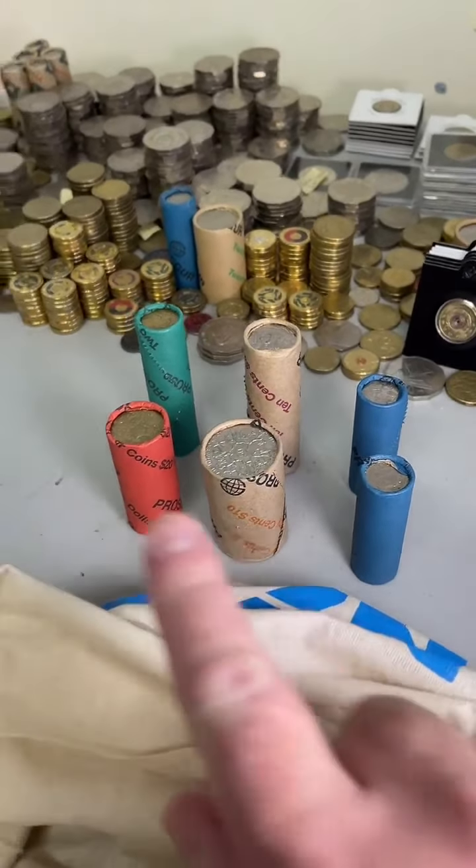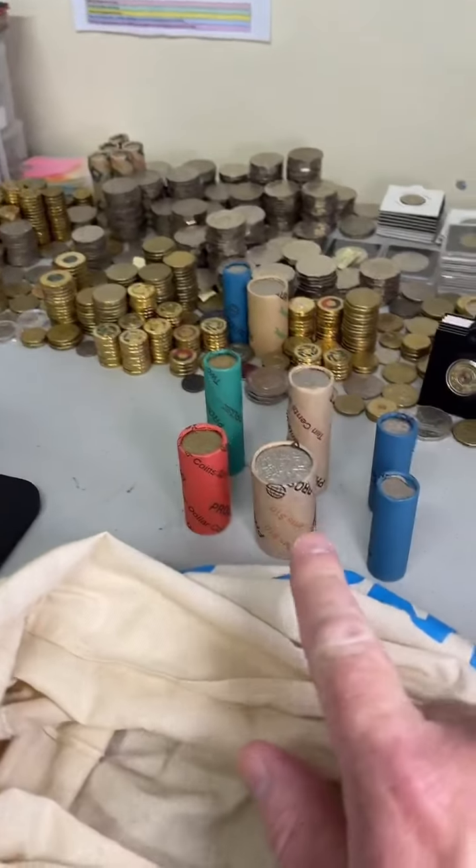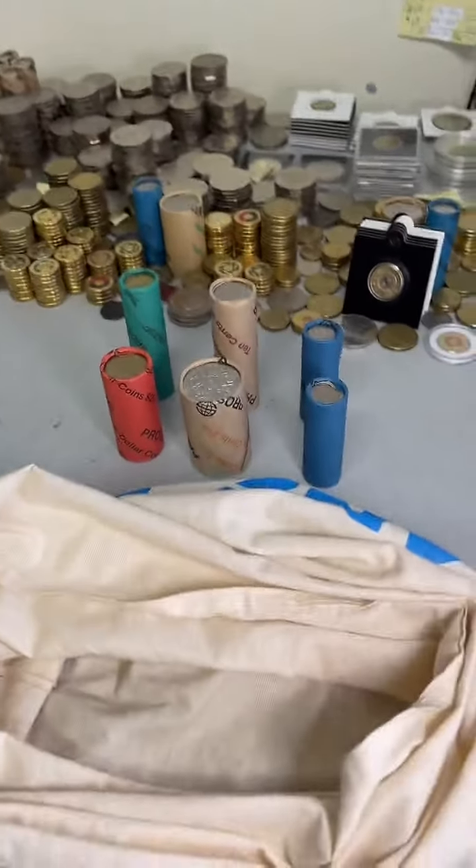G'day, this is Michael from Coin Collecting and Detecting. Got some rolls to be searching, plenty of coins that I hold on to, so if I find some cool things I hold on to them or put them in my folders.